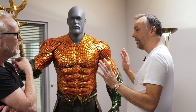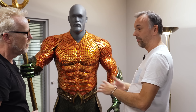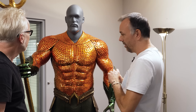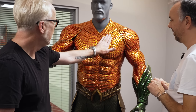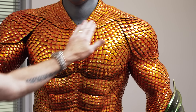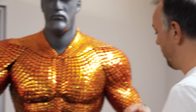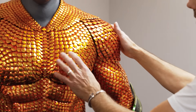Once that's established and everyone's happy, we 3D scan the clay sculpt and then start rebuilding all of this crazy scale armor on top. I thought this was metallic — I thought this was like dragon scale or something. It's actually a soft urethane, built in sections and cast in a kind of urethane. It's very, very soft.